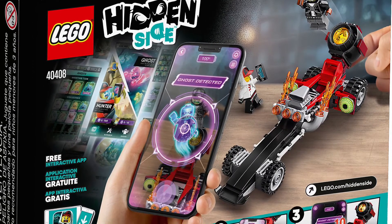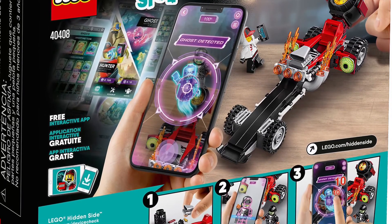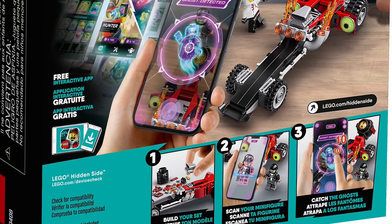It is free, available for both iPhone and Android. And then you're going to, at least for this set, scan the minifigure, not the car.